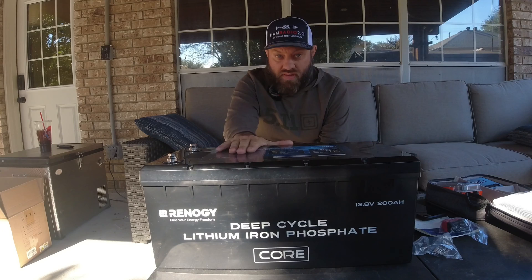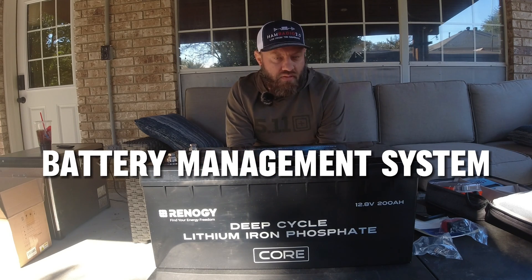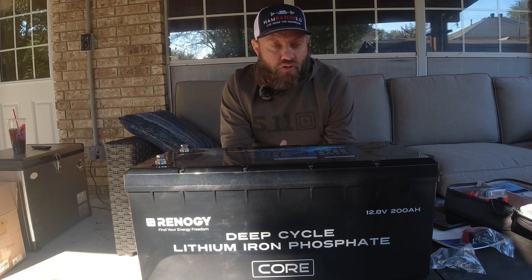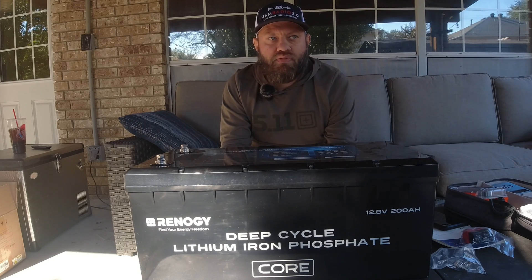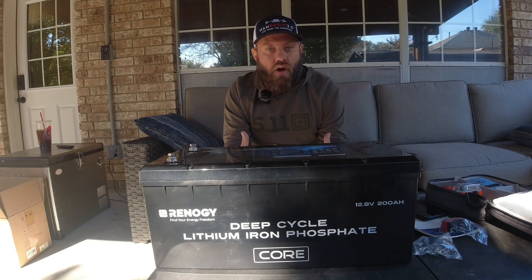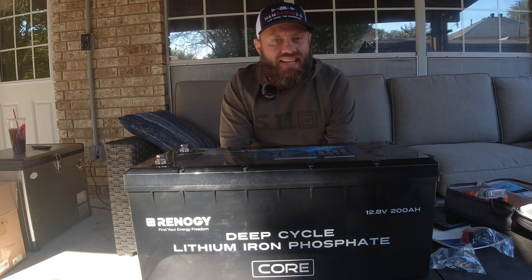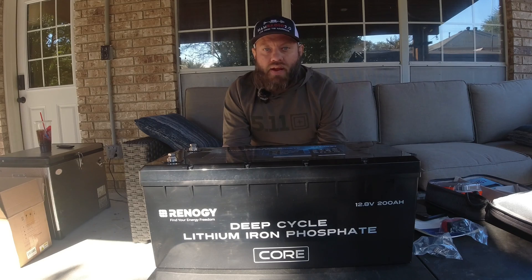This one and the old one both have a 200-amp BMS — a battery management system. The BMS keeps the battery from having its voltage drop too low during use and prevents damage to the cells. This new Core model also has a low-temperature cutoff sensor.